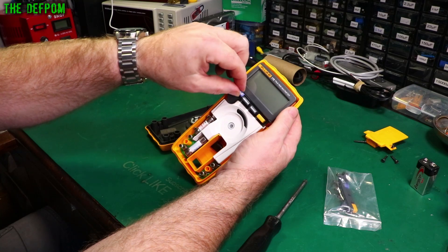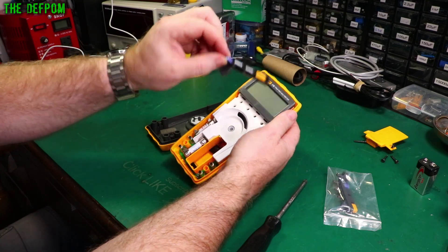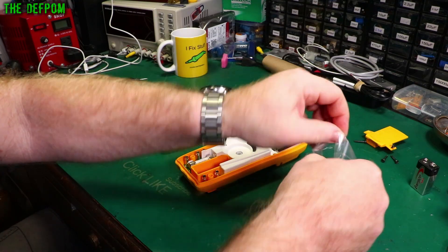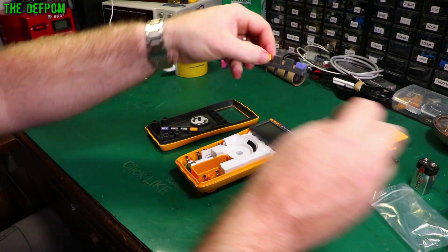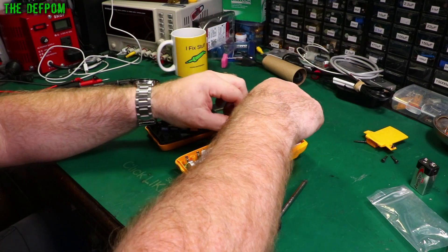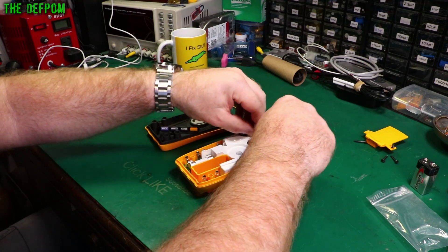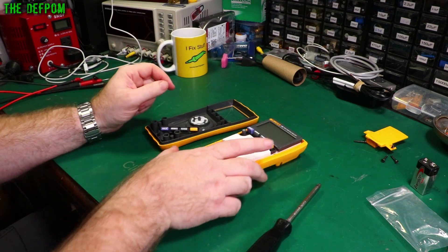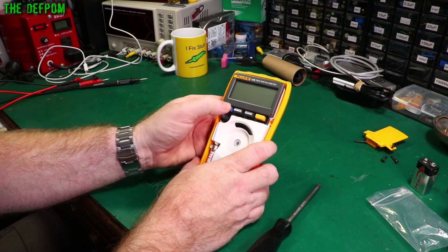So it has this existing button assembly here - we'll take that out. Get the replacement one; that should fit. That's the first test before doing anything else: make sure it actually fits. Okay, that fits. So that should actually push and work.